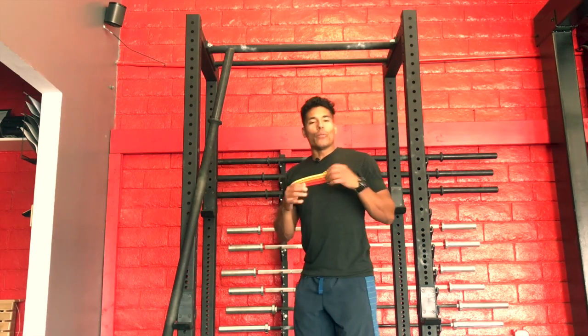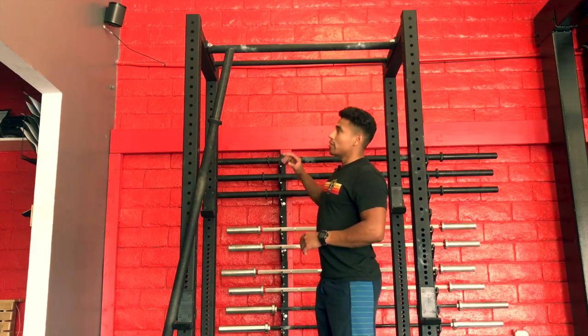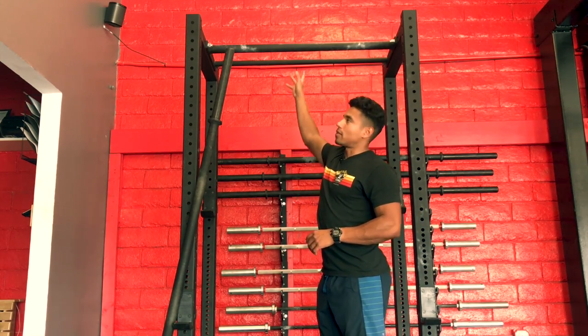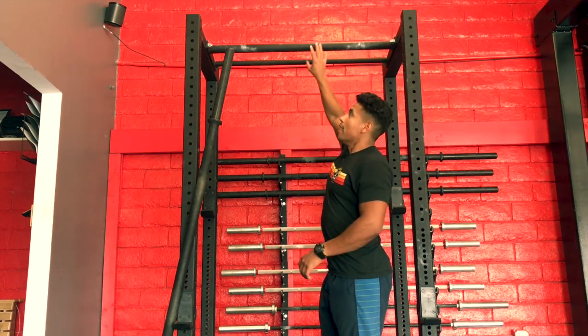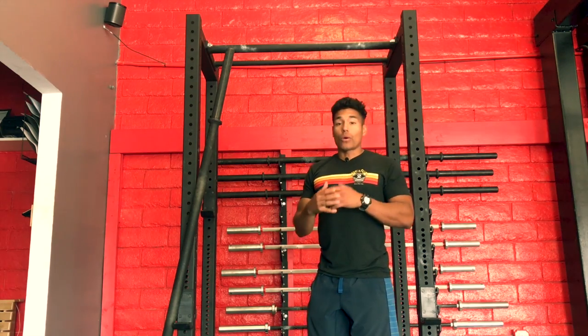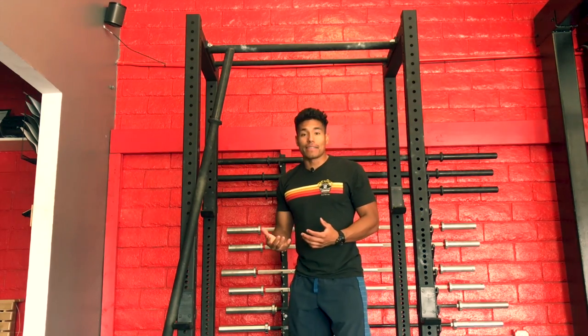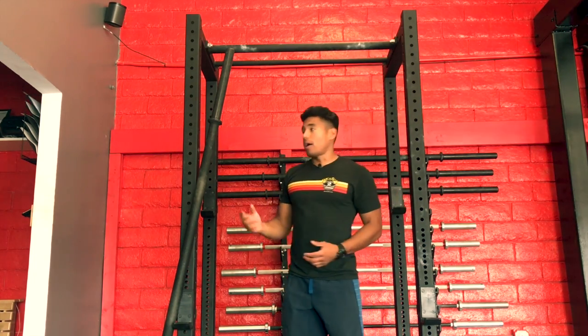It is almost a joke among everyone here that you will never use your traditional thickness when you're doing pull-ups. You almost always will use that two-inch thick bar when doing pull-ups. And that goes whether you've been with us for years or it's your first day inside of the gym.